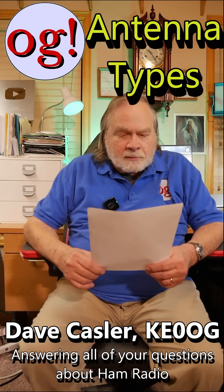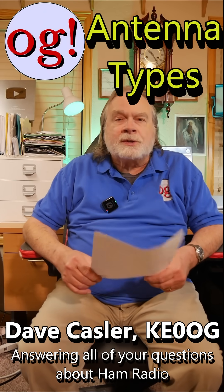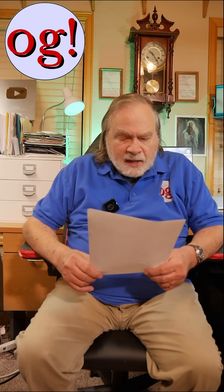This question comes from Mark Herman, W2ITG, who asks: which antenna type is better — top, center, or base-loaded coil? What's the difference? He tried searching YouTube but couldn't find anything comparing them, and the speaker confirms you won't find such a comparison there.